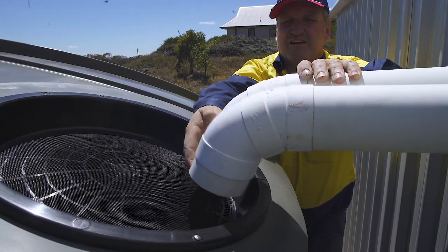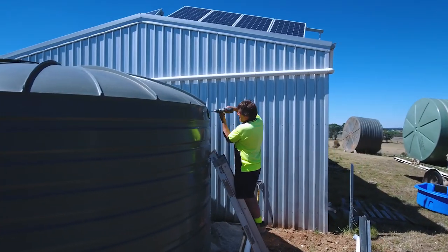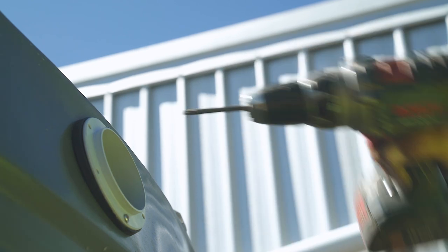Bushman tanks are designed so the final fit out can be done easily on site. The location of the overflow and the tank outlet can be placed anywhere around the tank, ensuring it works well for you. Before the installation process is undertaken, check to see the site is safe and that you have a ladder available to install the overflow and the strainer.